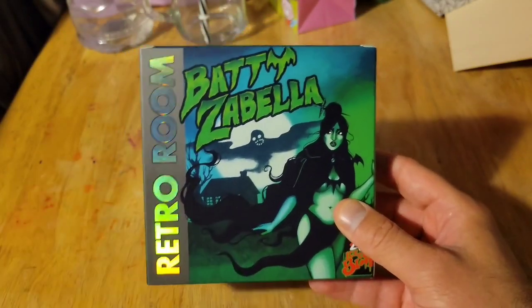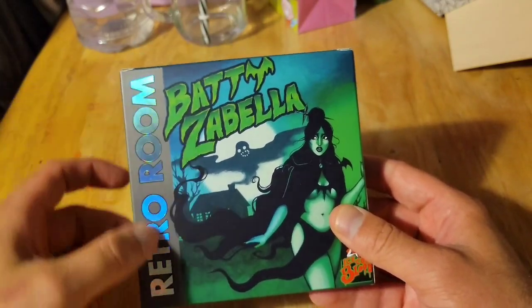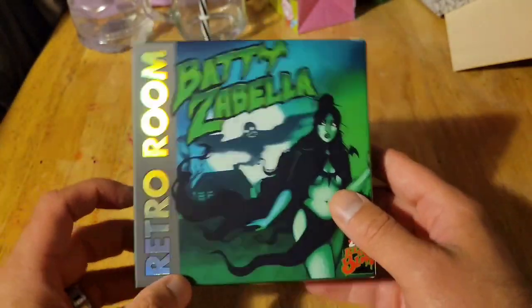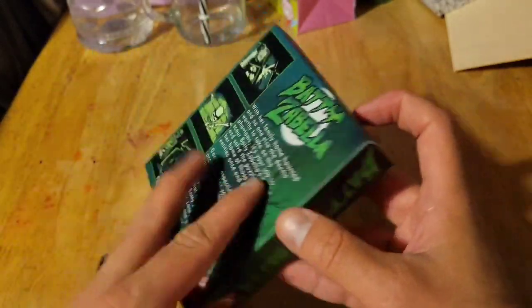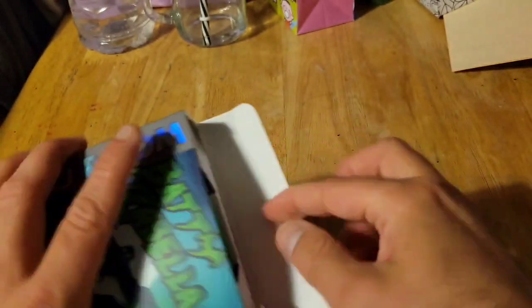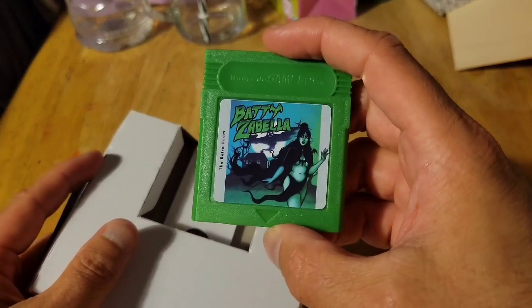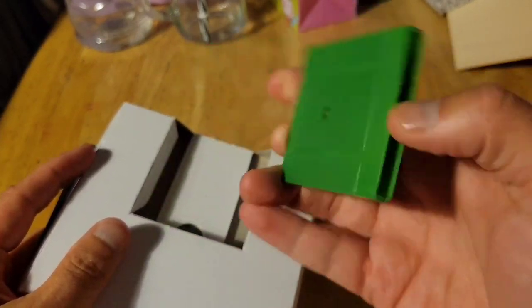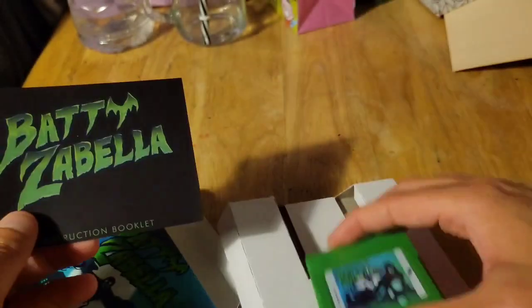Alright, so there's the front of the box. I love the embossing over here — it looks pretty cool, a little really catchy. Here's the back of the box, and opening it up, we've got the wonderful green cartridge. I love the fact that it's green. I really like the fact that they went with that color choice, making the game really stand out.